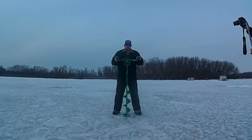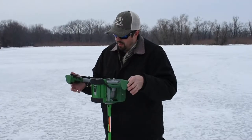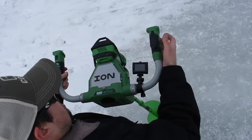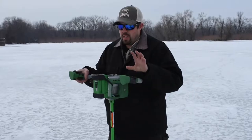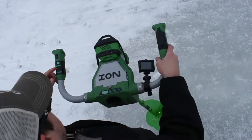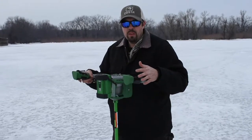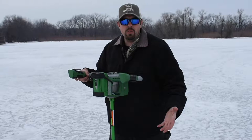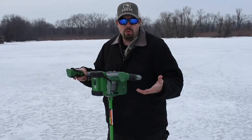I wanted to show you guys how well this thing works out here on the ice. What you've got on the auger here is a safety feature — a little safety button on the right-hand side — and then you've got the trigger right here for spinning the blade. On the other side, you have where you can switch it over to reverse. So once you drill your hole, you can switch it to reverse and push the slush back down the hole. Pretty neat feature — the only one I've seen on the market like it at this point in time.